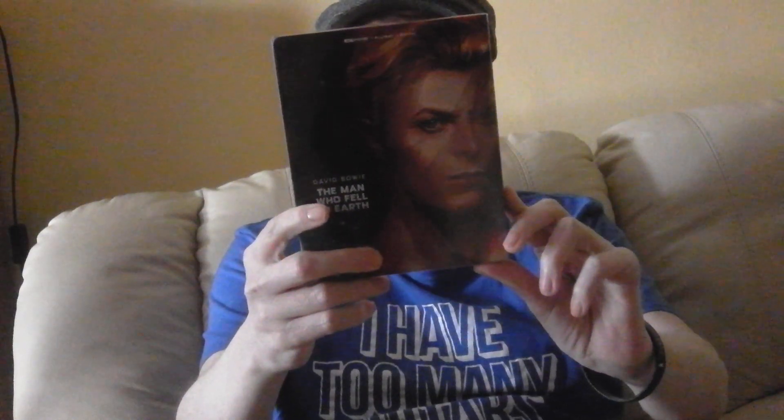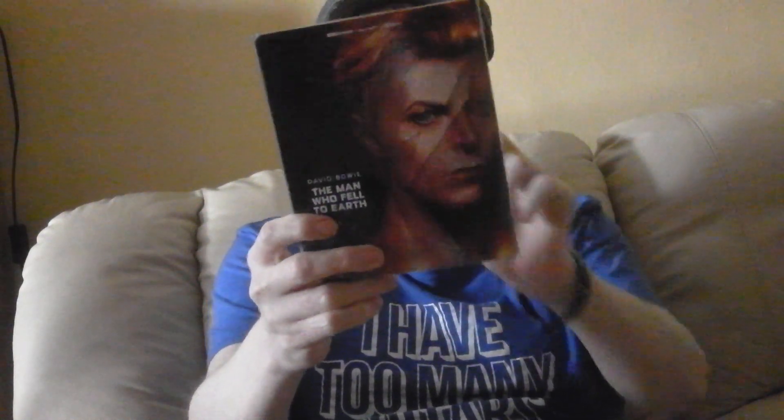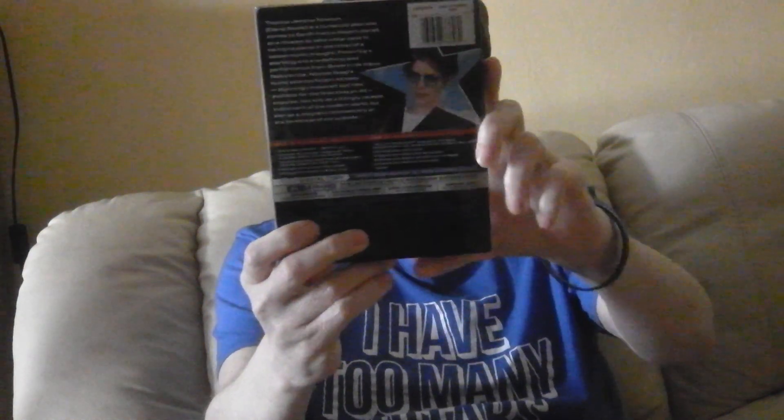I haven't seen this 4K version yet — I only just opened it. I did a video before but it was terrible quality, so I'm going to try again anyway. This is what it looks like — hope you can see that well. This is the Best Buy version from the States; I bought it from eBay.